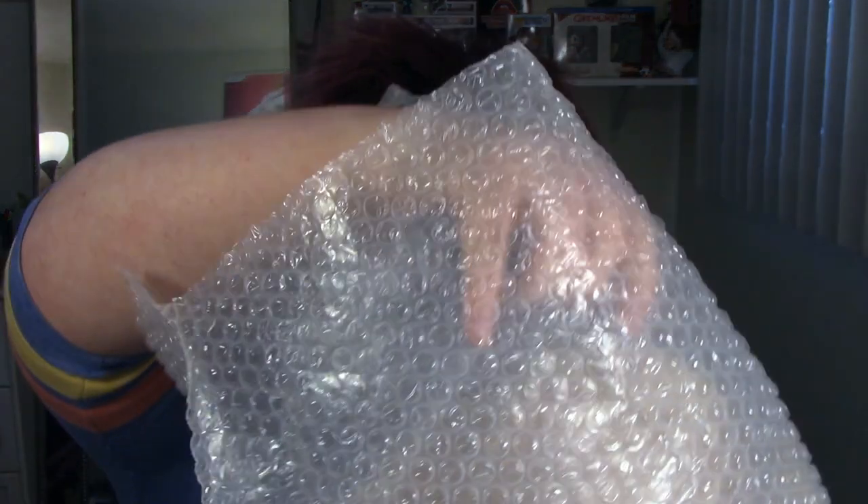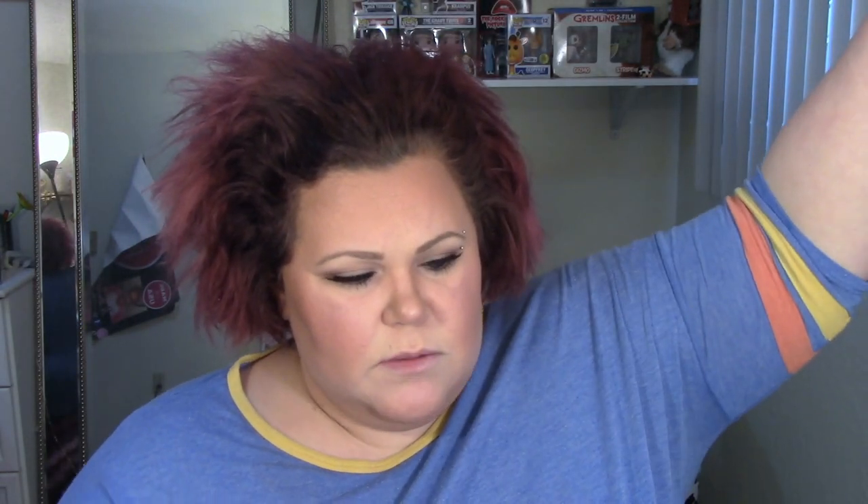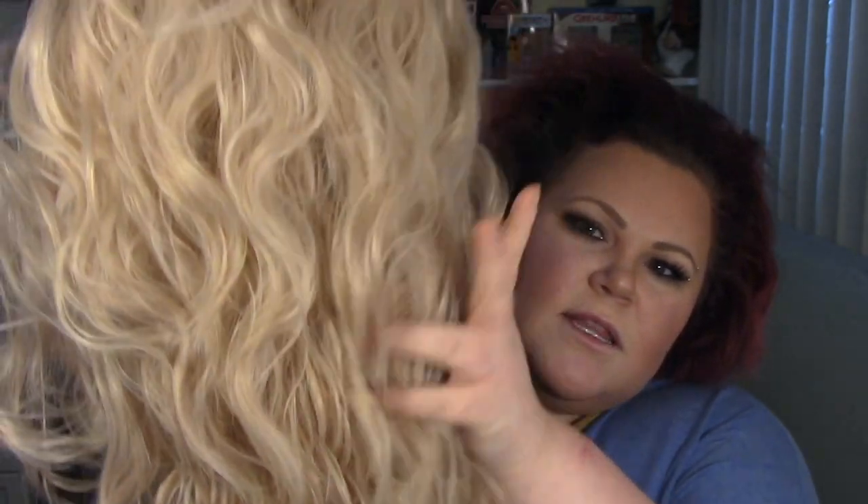It comes in this very nice organza bag. Upon reaching into the bag — oh, this is a super heavy wig. Good Lord, I keep ordering long wigs. I took the paper out and — wow, you guys, look at this beautiful blonde hair. It smells gorgeous. Oh my gosh, this wig is beautiful. Oh my heavenly Lord.